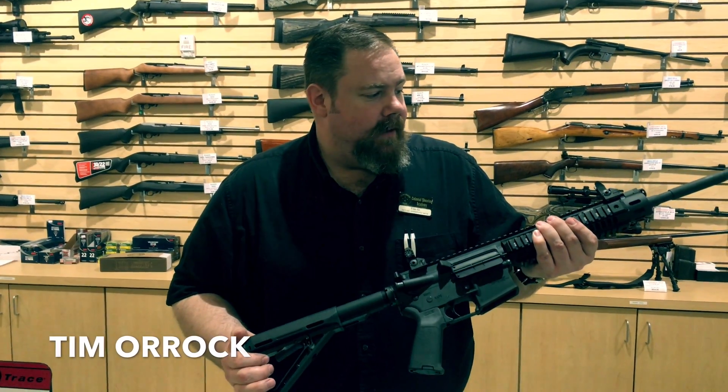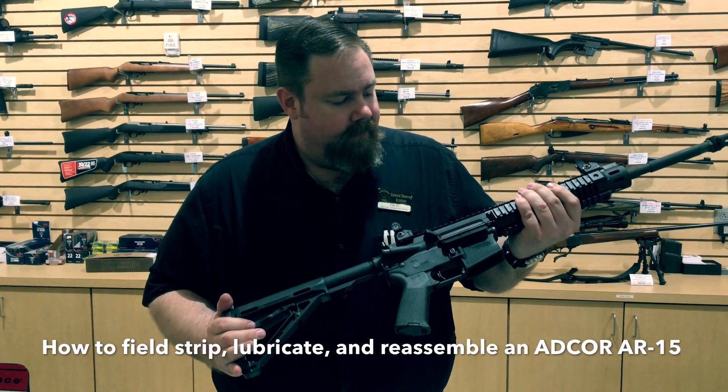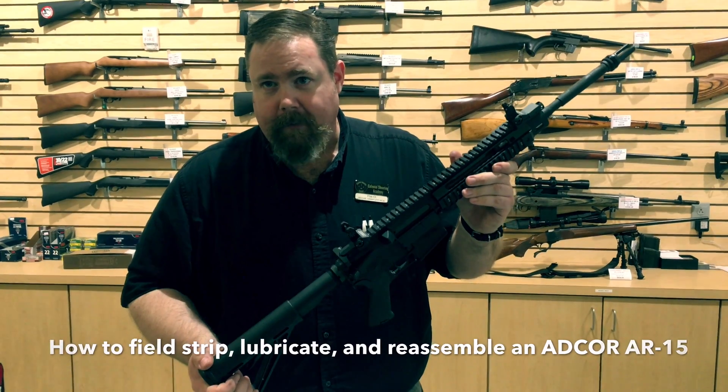Hi, I'm Tim Orok. I'm one of the system managers here at Colonial Shooting Academy in Richmond, Virginia. We're going to field strip an ADCOR gas piston operated AR-15 and properly lubricate it.